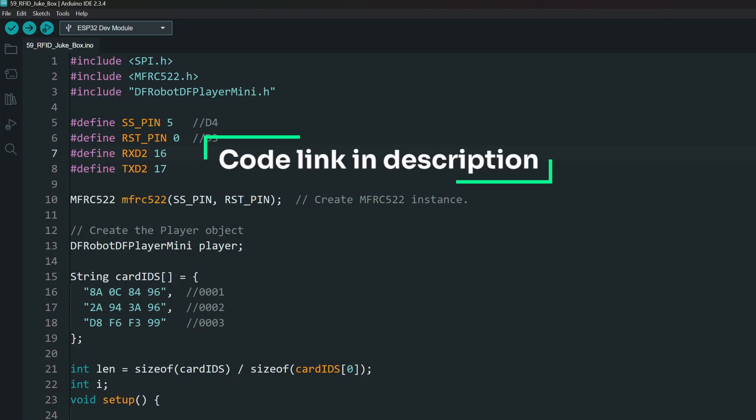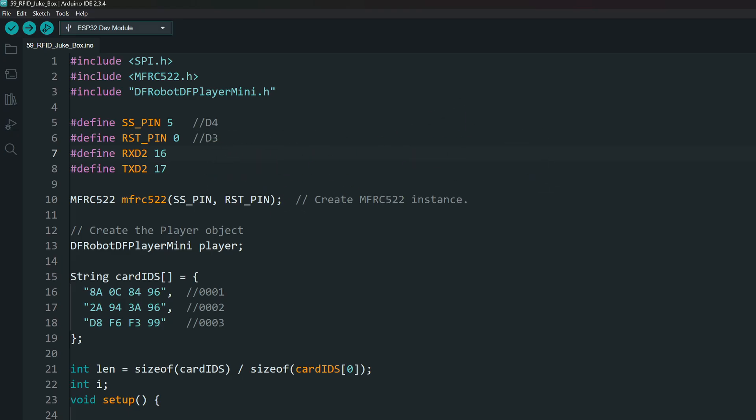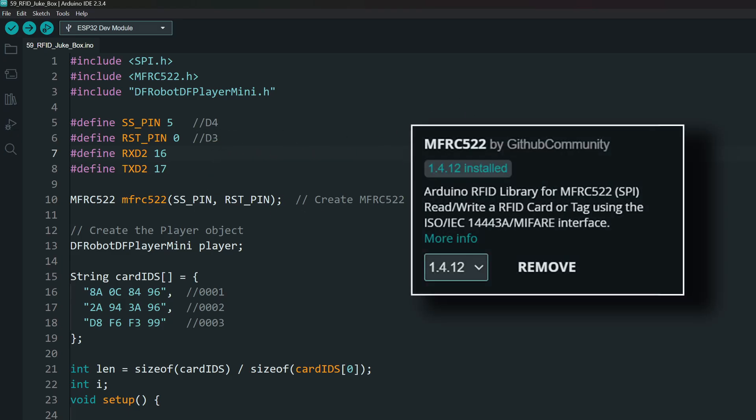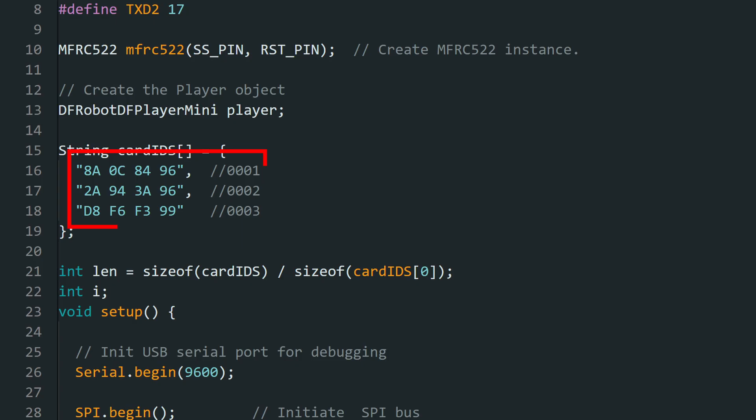Once all the connections are done, open the project. In the code, we need these libraries: the MFRC522 and the DFRobotDFPlayerMini library. Install them from the library manager. Next, add the card IDs that we copied earlier here. You can add as many as you like. Every corresponding ID will be linked to an MP3 file in the SD card. For instance, the first ID will play the first file, the second will play the second file, and so on.